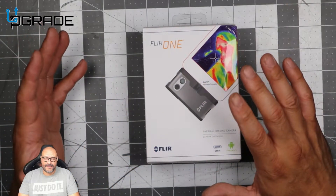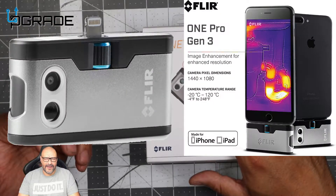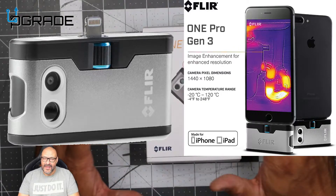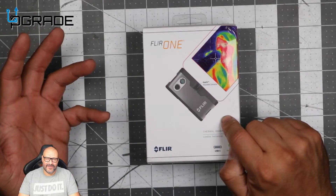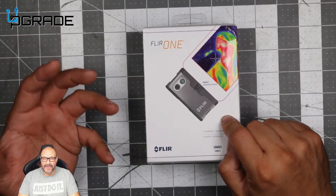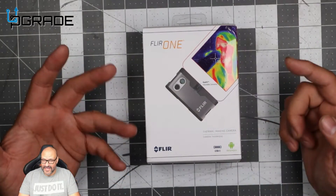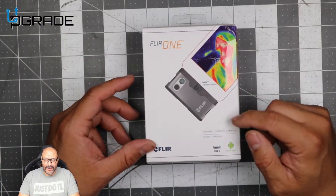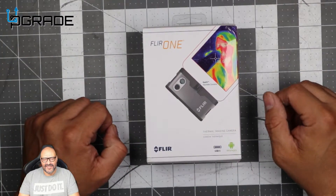The FLIR One is made for Android, though they do have a version for iOS as well. This particular model uses a USB-C connection. They still offer micro-USB connections for additional models, but this is USB-C for the newer phones.